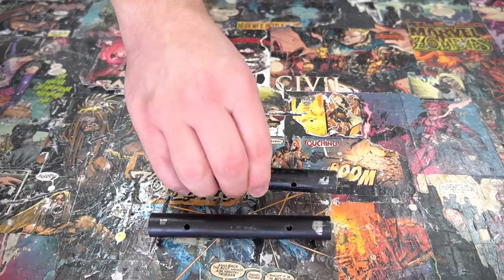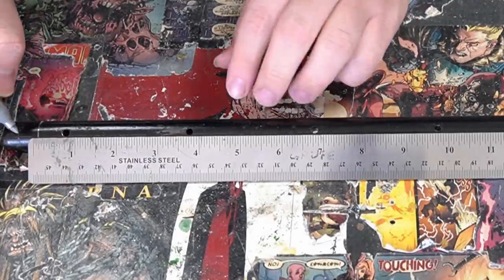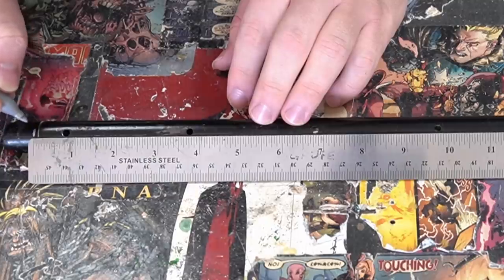I repeated the previous steps until I had four support pieces. With the support pieces cut, I can measure out the handles, and I made sure to leave three quarters of an inch from the outermost holes.